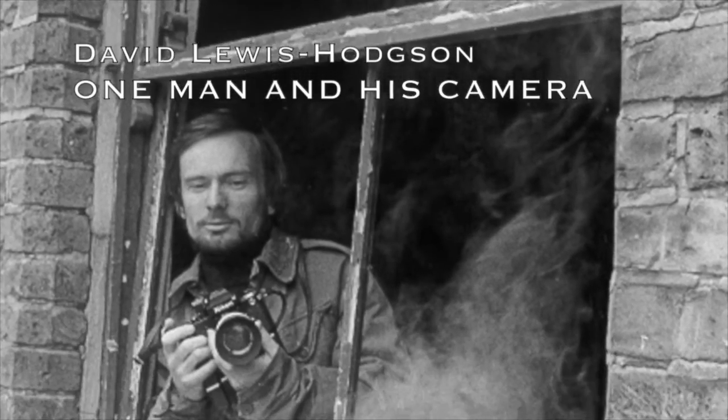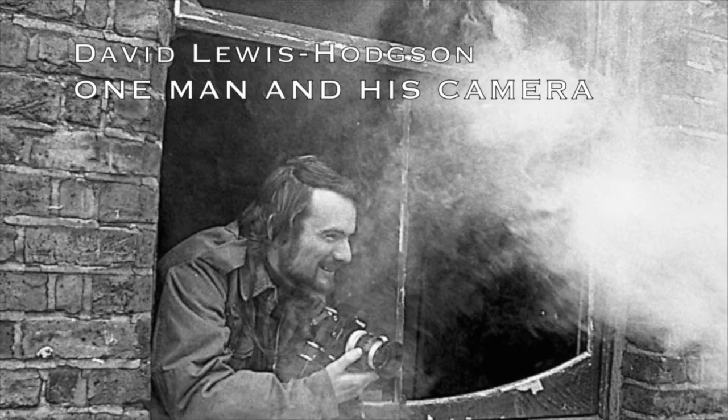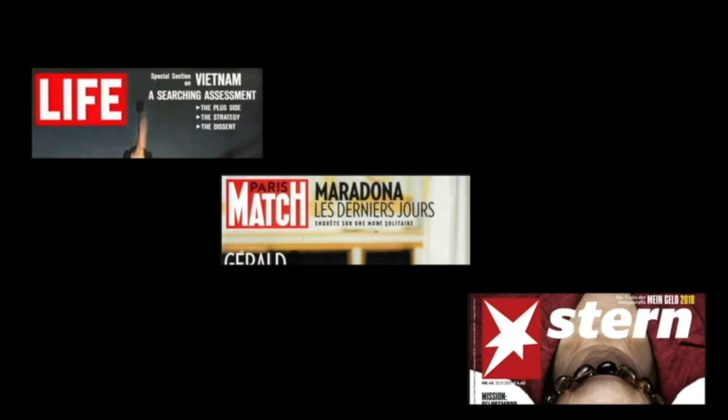As a photojournalist during the 60s and 70s, my photographs appeared in major magazines such as Life, Paris Match and Stern.